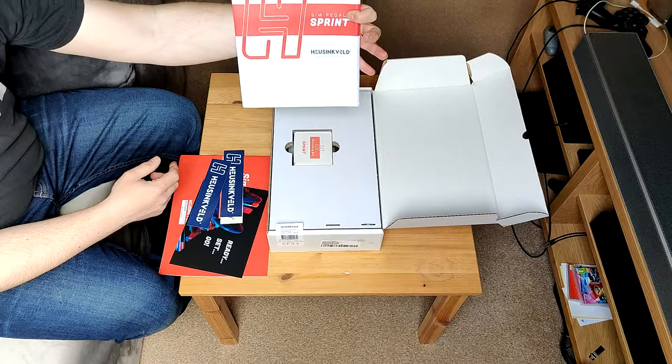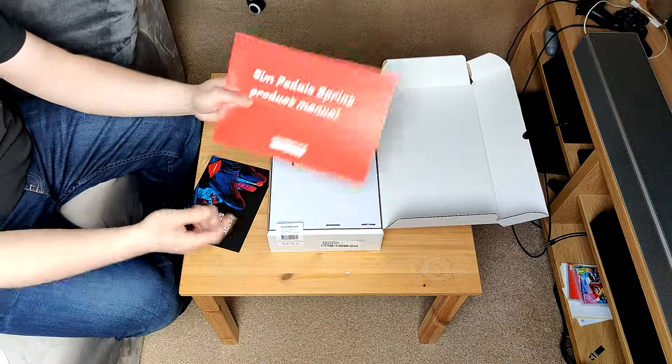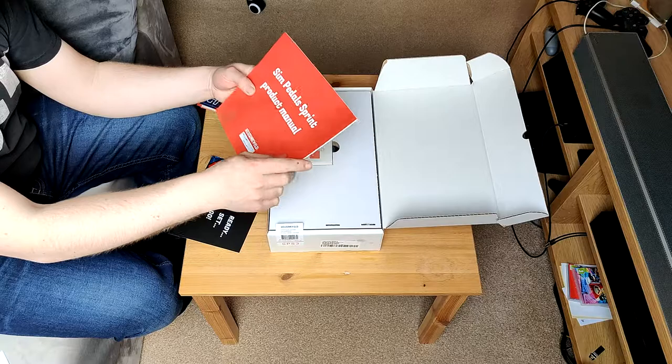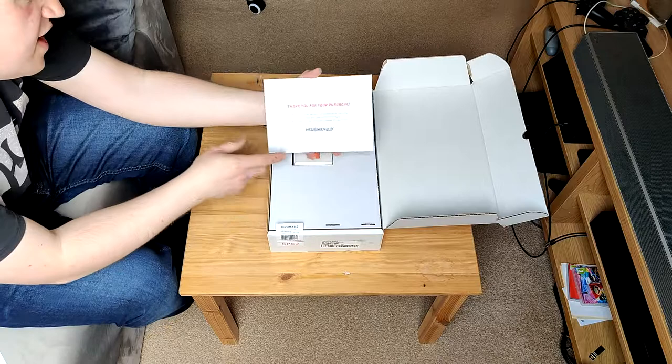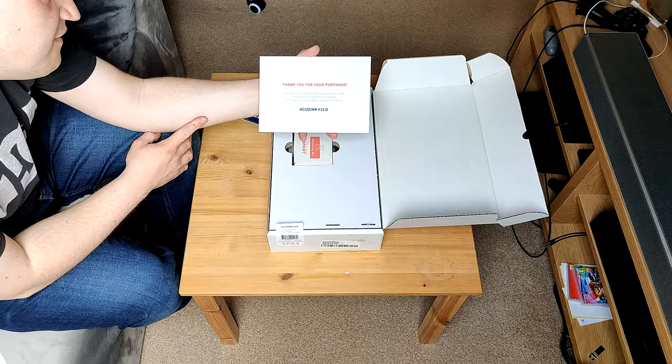Inside the envelope we get the instruction manual, which I will be reading for this one given how advanced these pedals are. We also have a card that says 'Thank you for your purchase, we hope you will enjoy it for many years to come. If you have any questions or remarks with regard to our products, please let us know. Ready, set, go.' And of course, the stickers.